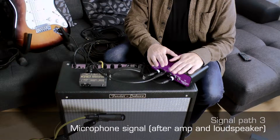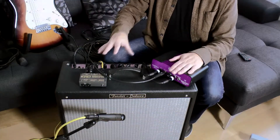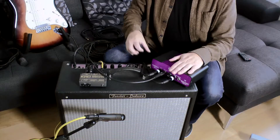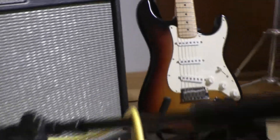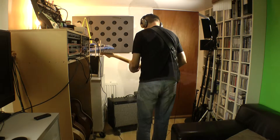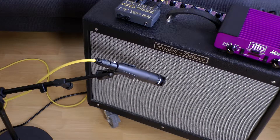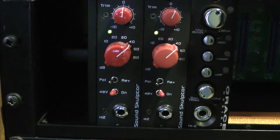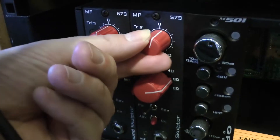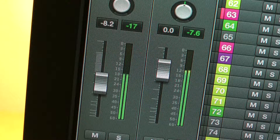The third and final signal path is the totality of the guitar, the amplifier and the speaker cabinet in this combo. It's the traditional setup for a guitarist, and many guitarists feel that that combination is what creates the sound. All of that is being captured by the microphone, to be sent to a microphone pre-amplifier where it will be boosted to line level, then converted in the analog-to-digital converter and sent to the DAW for recording.